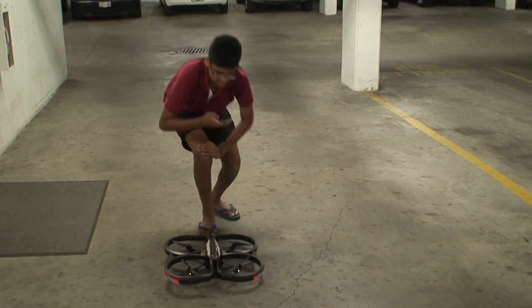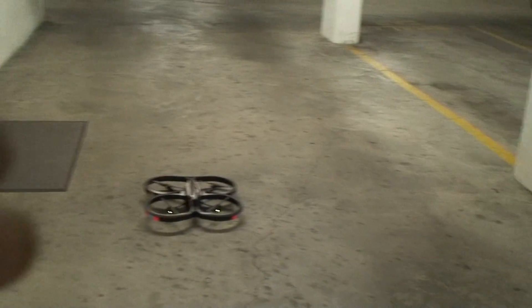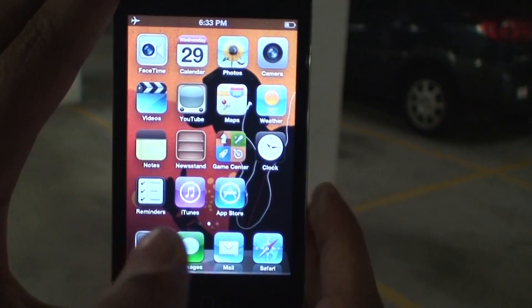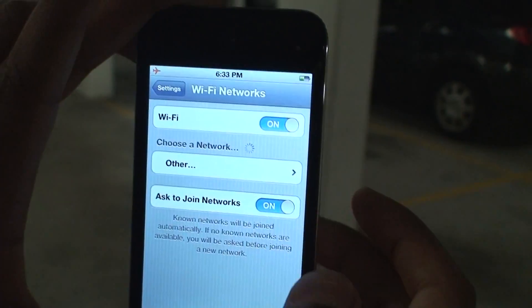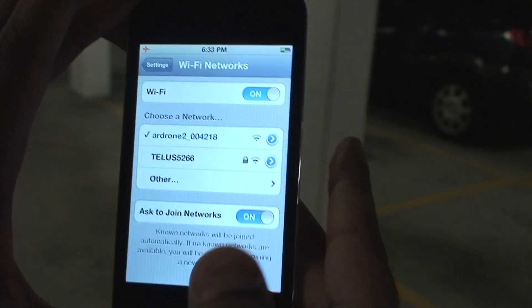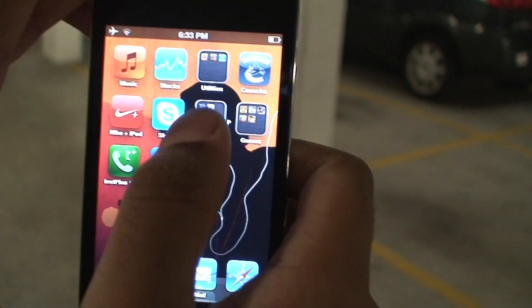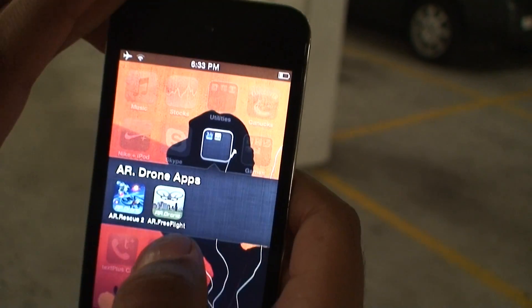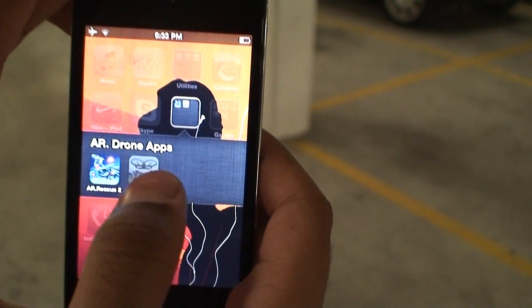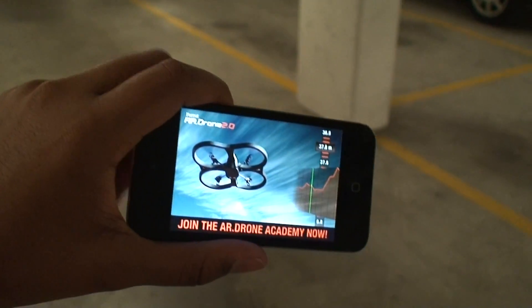After that, you open up your iDevice, go to Settings, then Wi-Fi, and select your AR Drone's network — which will come up automatically if you've connected before. Then you open up your app. Right now I'm using AR Free Flight, though there are other apps like Drone Control and Drone Ace. But for this one, let's use the official AR Drone app.